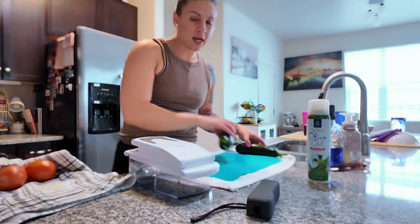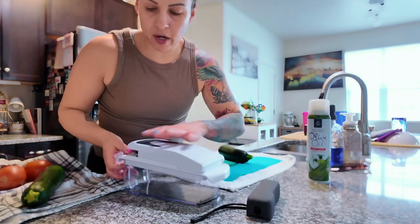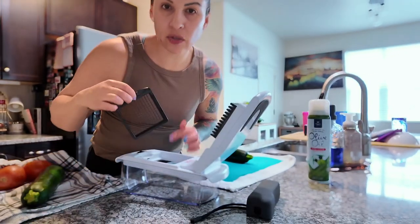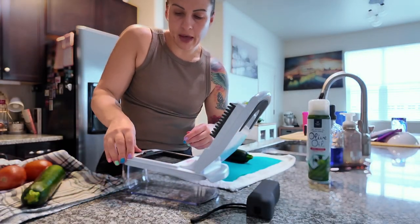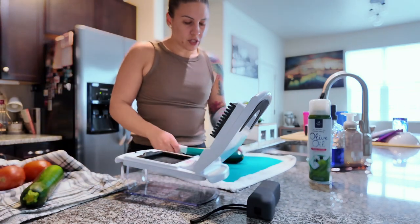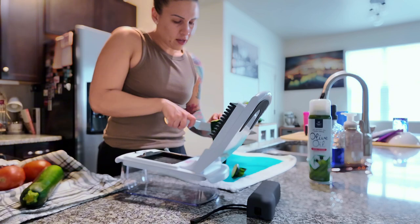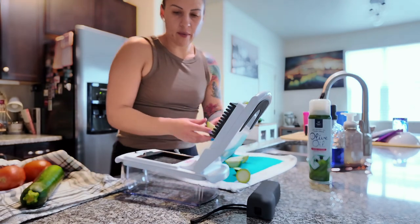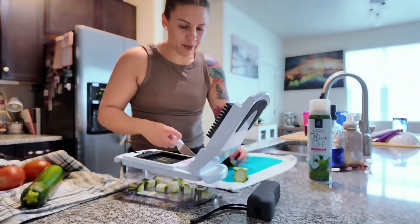Our veggies are washed and I want them finely chopped, so I'm using my handy chopper. I'm going to use the bigger size for the zucchini cubes. I'll cut the ends off the zucchini, cut it in half, then do some chunks and press through the chopper — kind of like a Slap Chop if you grew up in the 90s.